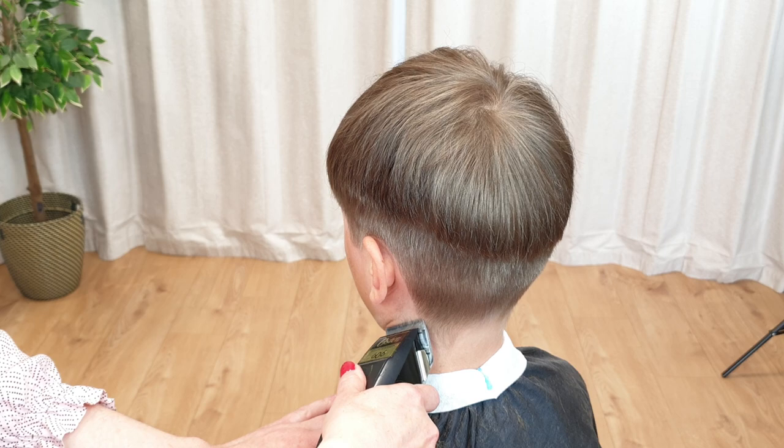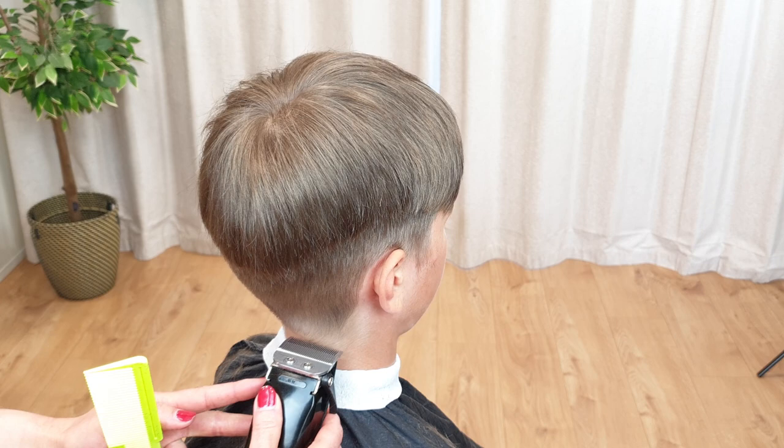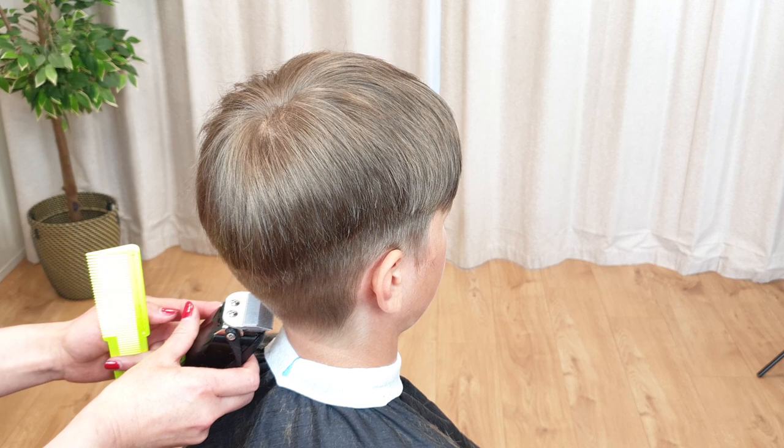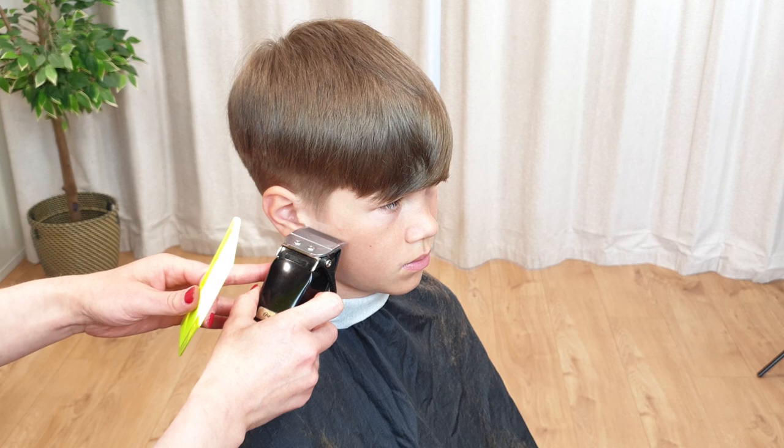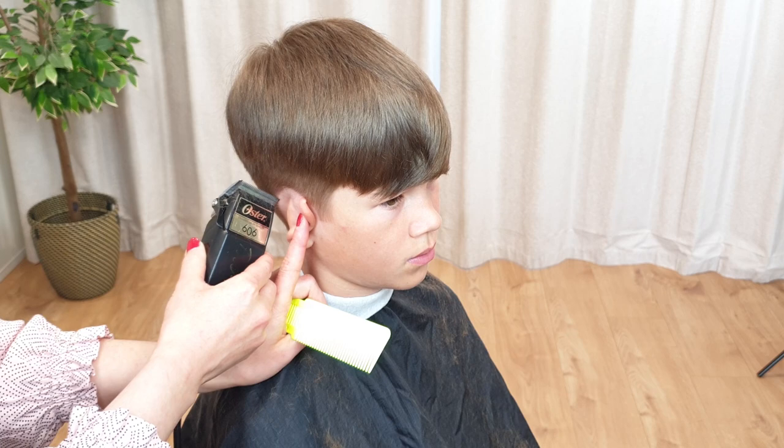Don't forget to clean up any stray hairs on the neck below the hairline. When cutting across the nape of the neck, be sure to stand directly behind the person — it's much easier to make nice straight horizontal lines. You can even use a comb as a guide for a straight edge. Remember to check both sides to make sure they are even.